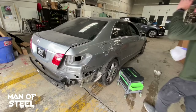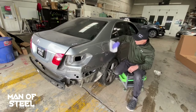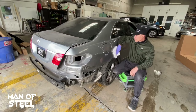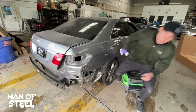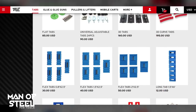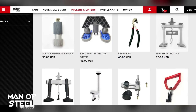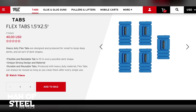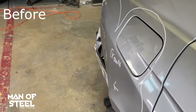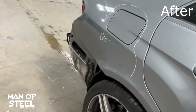I'm going to give the body panel a quick wipe down. Before I show you the final results, I want to share the link for the glue tabs. You will also find a full line of bridge pullers, post towers for pulling, and a car body heater for shrinking overstretched aluminum or steel — the link will be down below. I'm going to show you the before and the after before the vehicle goes to the paint booth.